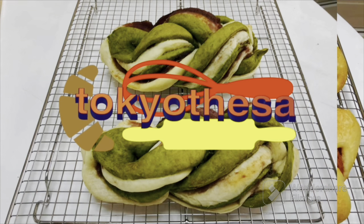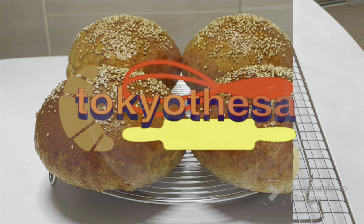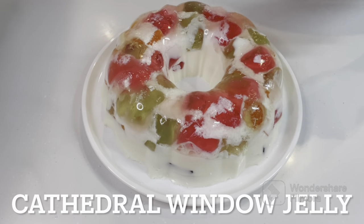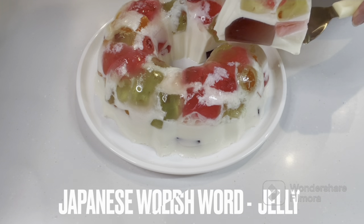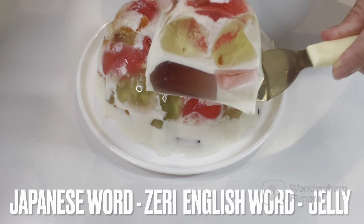Hello friends, konnichiwa! Welcome to my YouTube channel. For today's goodies, we'll be making cathedral window jelly. Our Japanese word for today is 'zeri,' which means jelly in English. Happy baking!